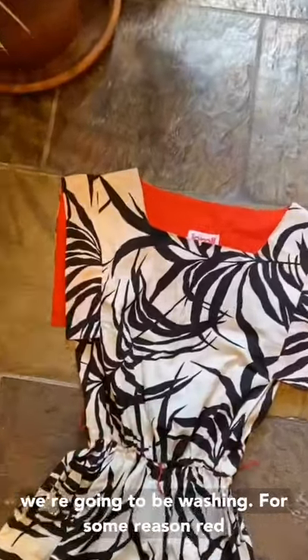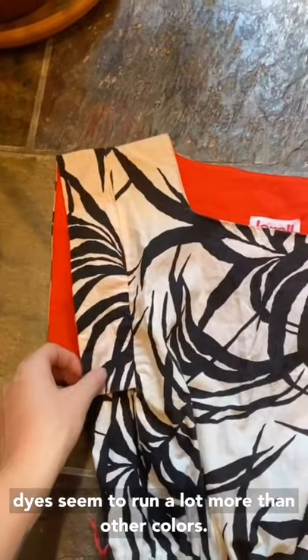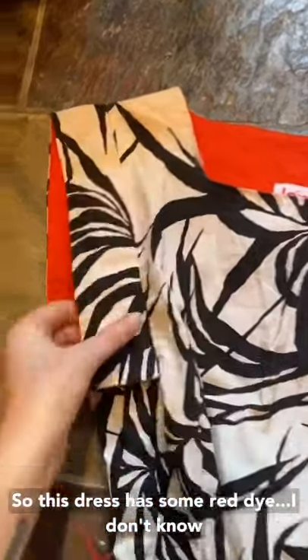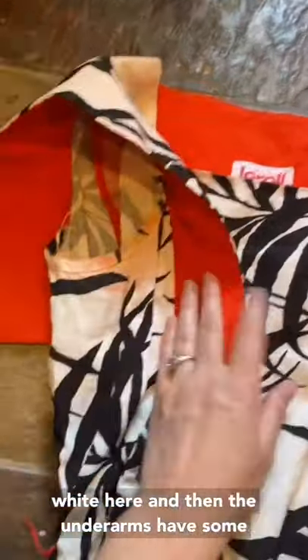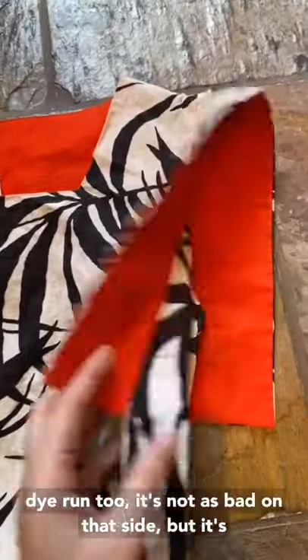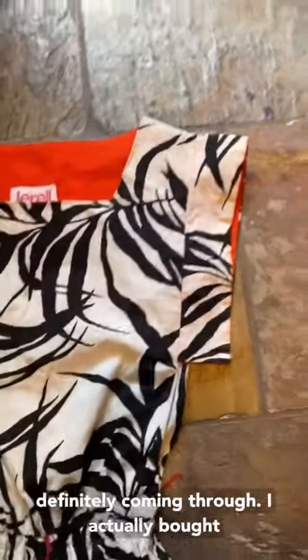Alright, so here's the dress that we're gonna be washing. For some reason red dyes seem to run a lot more than other colors. This dress has some red dye — I don't know if you can see it, but it's a lot worse in person. It's kind of coming through the white here, and the underarms have some dye run too. It's not as bad on that side but it's definitely coming through.